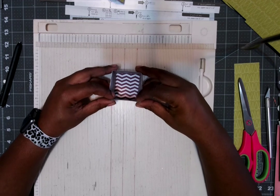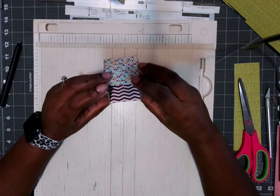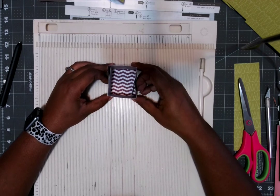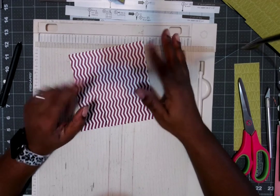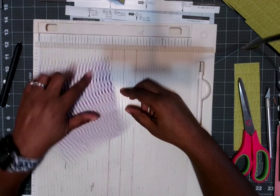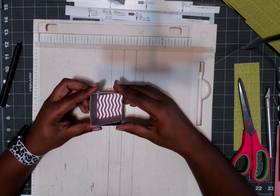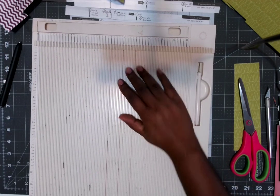This doesn't give you a lid, but you know what this is good for? I'm currently making an advent calendar. Your two by two boxes are perfect for advent calendars — and you can get four of them out of a 12 by 12 sheet of paper! Now you know how to do this, and if you want to go bigger, cut a nine by nine and you'll get a three by three box.